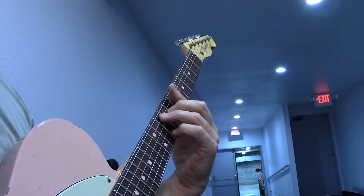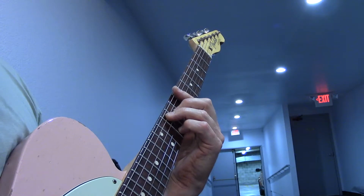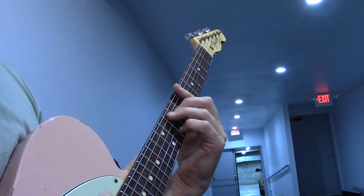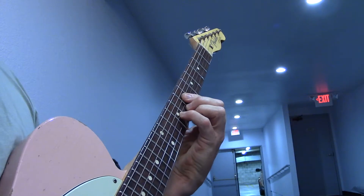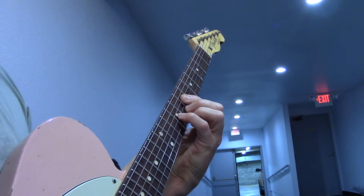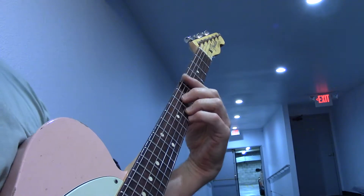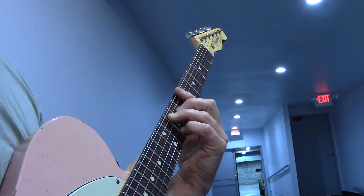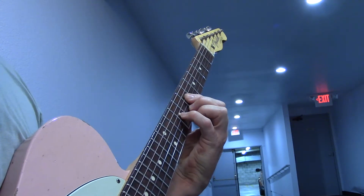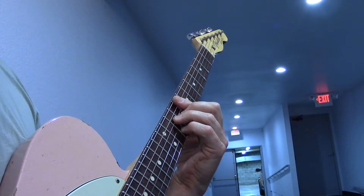Now we're doing the same set of changes a whole step higher for the last verse, with a little bit different rhythm structure. G major nine, A minor seven, F major seven, D11. Same thing again: G major nine, A minor seven, F major seven and the D11.